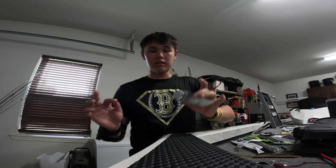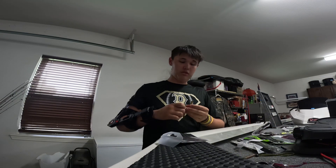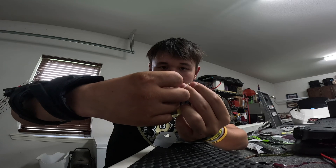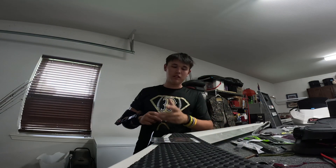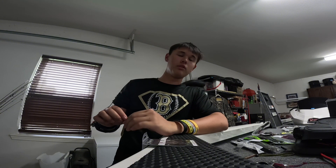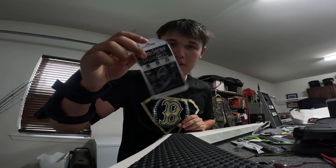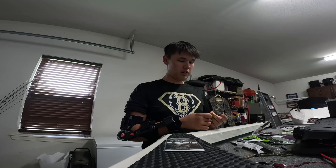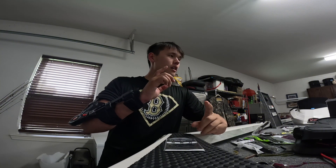When a Senko sinks too fast because it's filled with too much salt, I'll go to a finesse worm and either wacky rig or Neko rig it when I'm flipping docks. Without a weight, you go through the middle of the worm — I hook it right through the middle and skip it underneath docks, letting it slowly fall with slack in the line. Light line, small hook — a one out or drop shot hook like the Six Cents hooks. They're great, I love the Six Cents products.